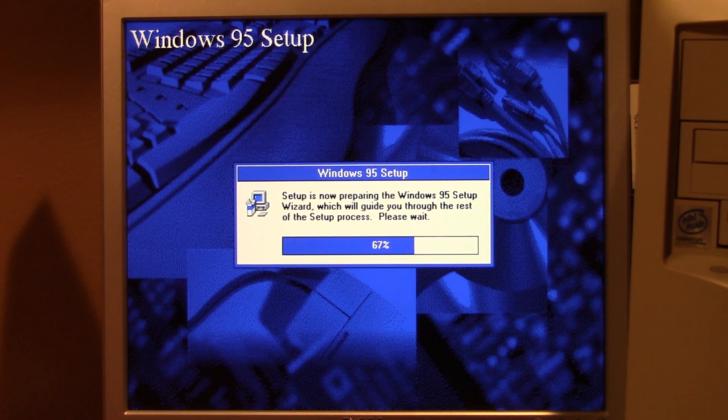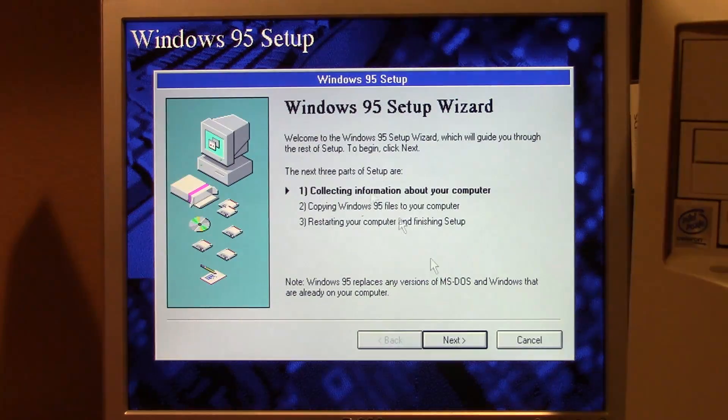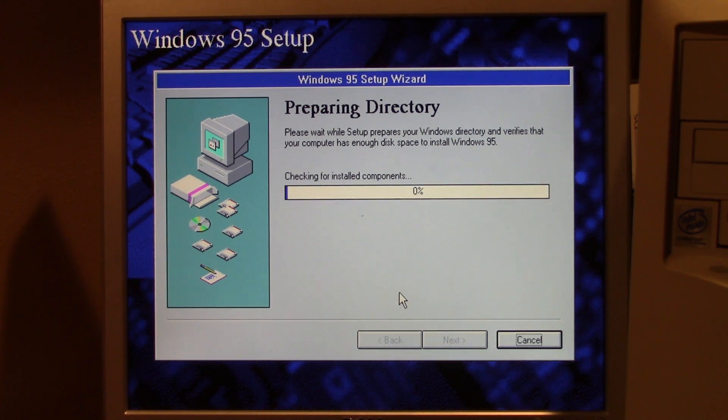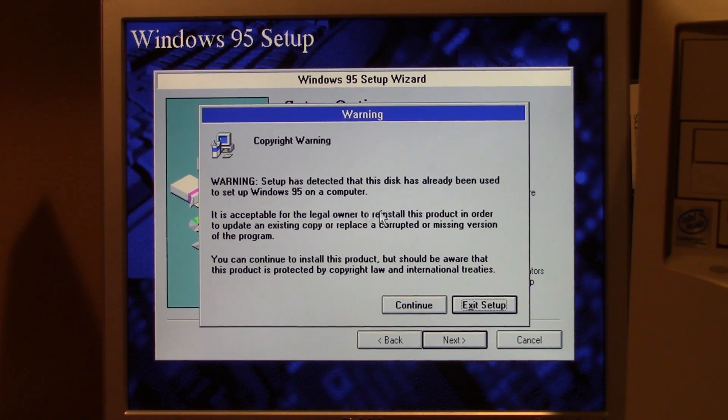We need disk number four to load the net — okay, so we're going to press yes and agree, press next, and install to C:\Windows. The Windows 95 files or Windows 98 files are still there, so let's go to custom because I want to install basically everything. Setup says: 'The disk has already been used to set up Windows 95. It is acceptable for the legal owner to reinstall this product in order to update an existing copy, but this product is protected by copyright law and international treaties.'